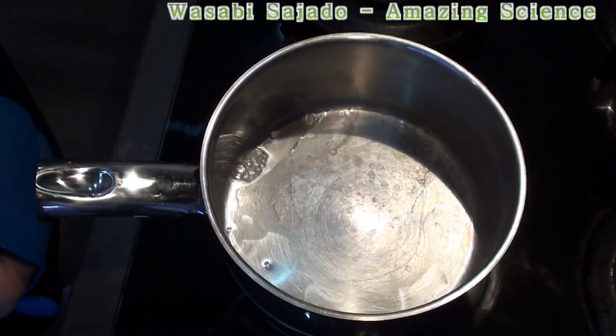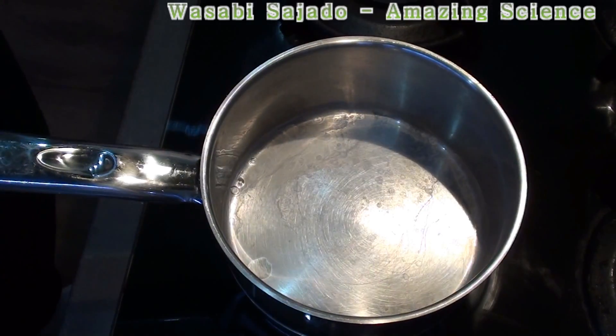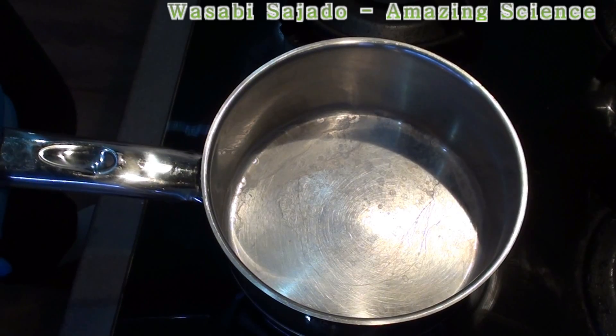When we put the water, it's evaporating — you can see the water disappears from the pot and it's out. But how to make the water dancing inside the pot instead of evaporating and bubbling? What do you think? Think about it, how to do it?